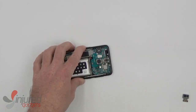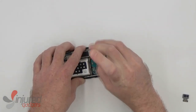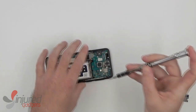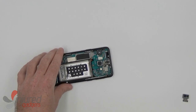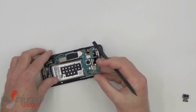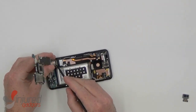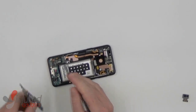Now, before removing the motherboard, there is this one last anchor screw to remove. Now the main board will lift out, and we only need to worry about removing the main dock flex connector.